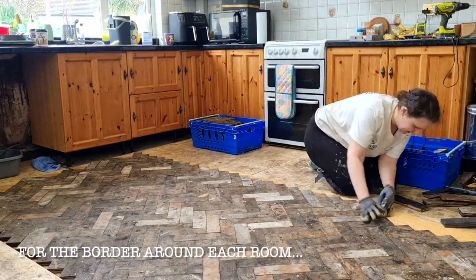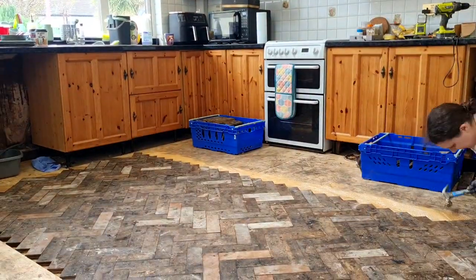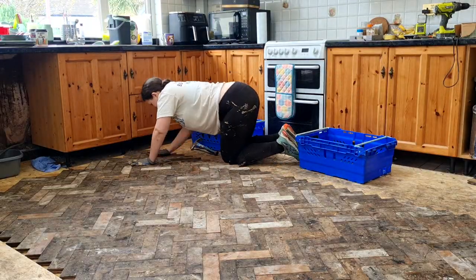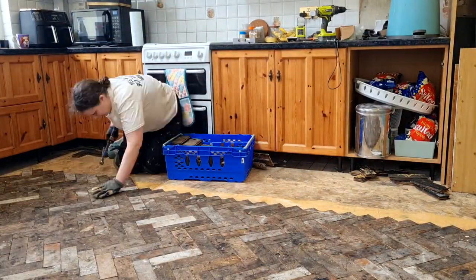My dad marked the width of two boards plus 10mm for expansion and we glued up to that point. We'll be cutting away any excess later on — but that's just for the laying part.